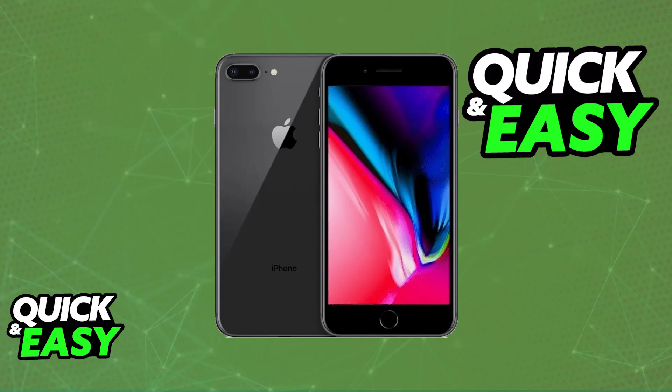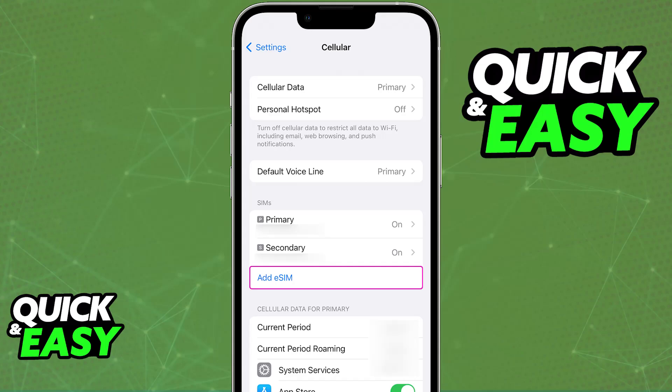To use an eSIM, your iPhone must be compatible. Usually, all that you have to do is convert a physical SIM to an eSIM. You have to ensure that your carrier supports this conversion. You will be able to go over to the settings, access the cellular tab, and the option to convert to eSIM should be there. You will then be able to update your current plan to an eSIM.